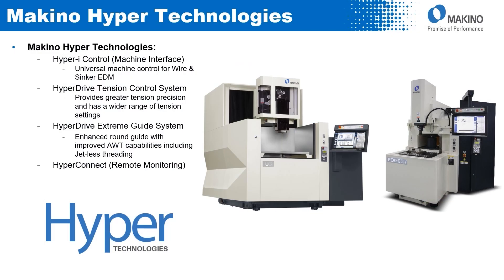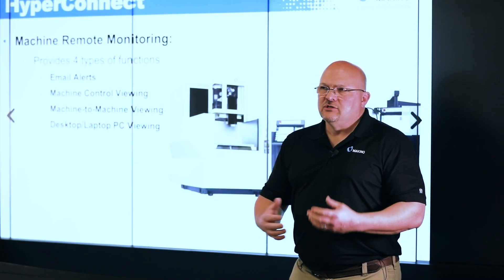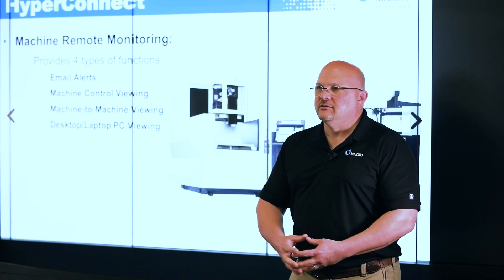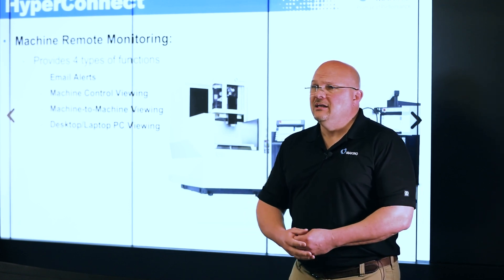HyperConnect is our remote monitoring software that's available for both the sinker and wire machine. There are four types of functions that HyperConnect provides. First is a basic email alert. I can set up the machine to send me an email when I get a warning, an alarm, or the machine comes to a stop status.